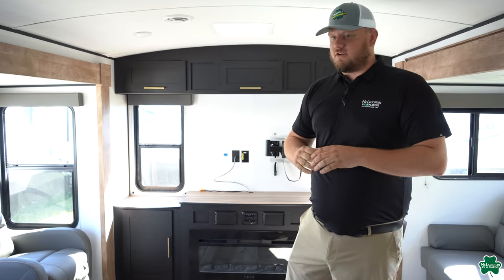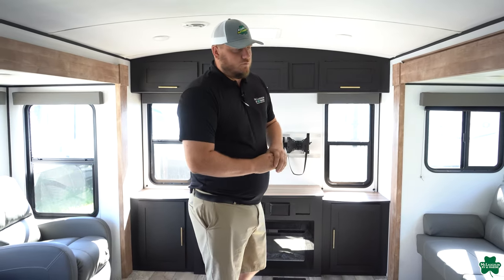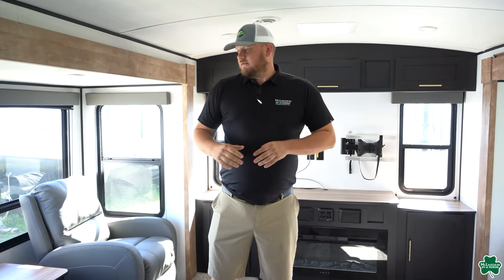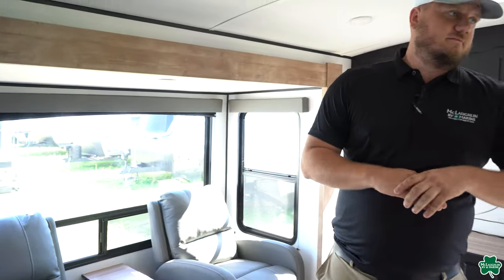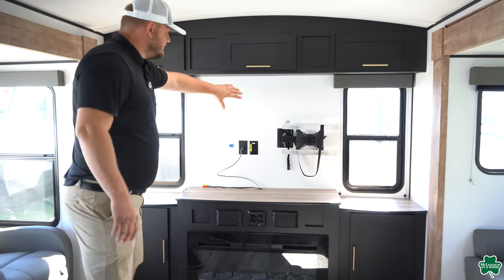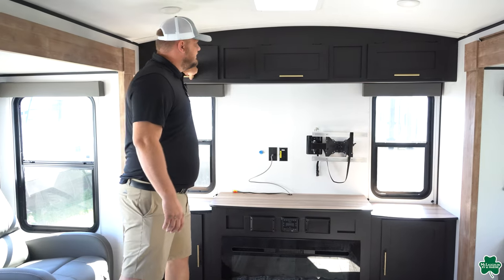The dual slides really open up the camper and give it so much living space inside — you're not going to be walking sideways trying to get around people. What's also nice about the Springdales is the windows are quite a bit bigger than a lot of other brands. They're fully framed in and you also get windows on the ends of the slides, which is a really nice feature to let the light in. This is the rear entertainment floor plan, so you get the electric fireplace, a big spot for your big screen TV, a power vent, and lots of storage.